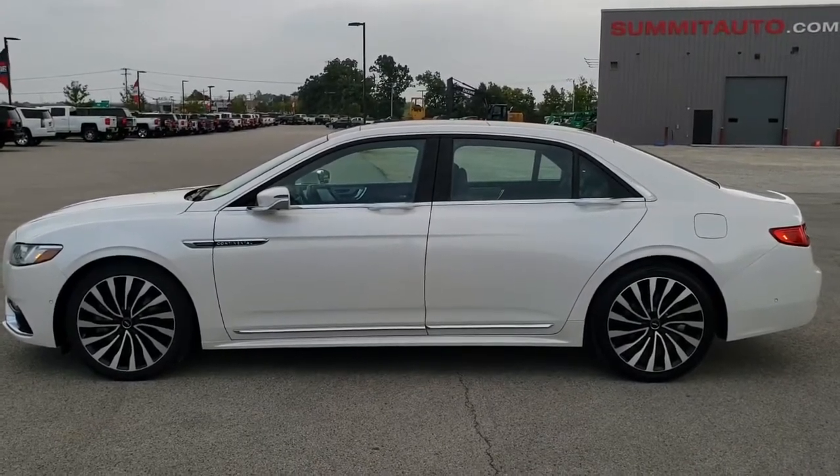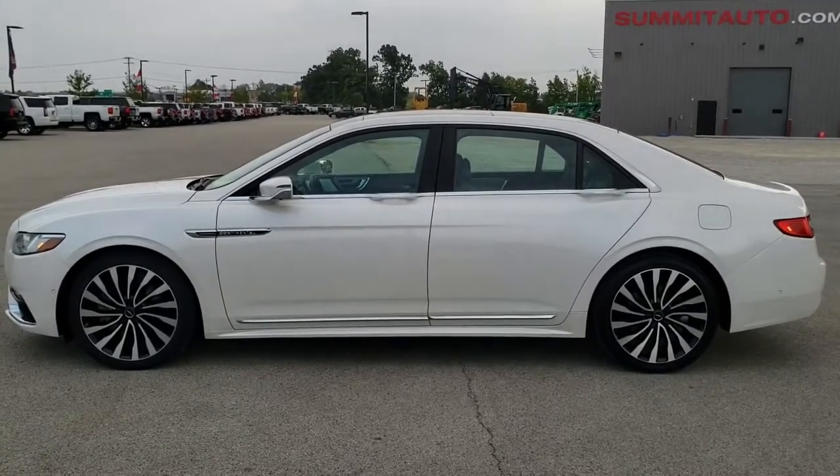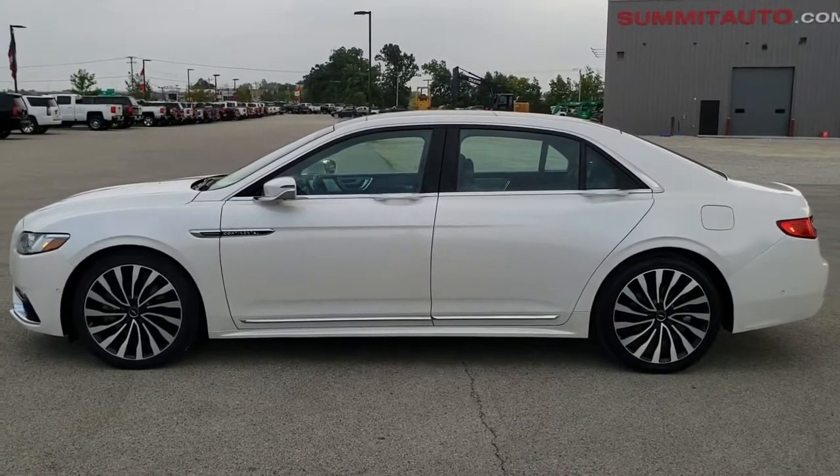We really look forward to helping you with this super clean 2017 Lincoln Continental Black Label, all-wheel drive, in white platinum tricoat metallic. Thanks again.